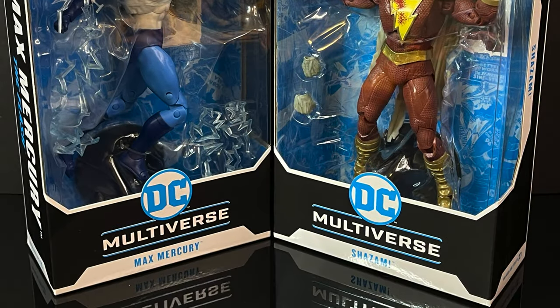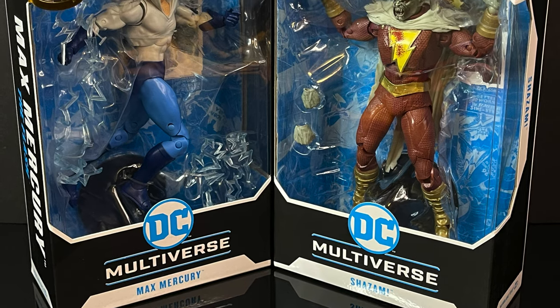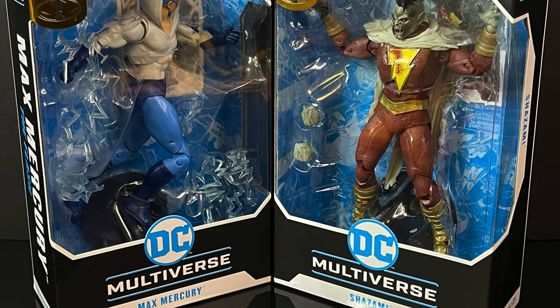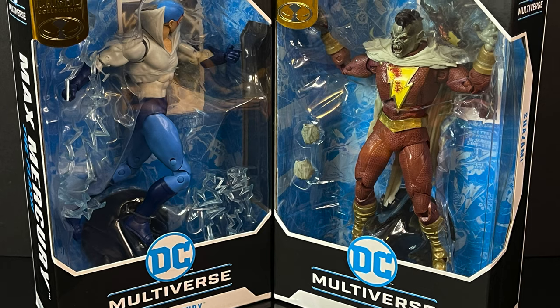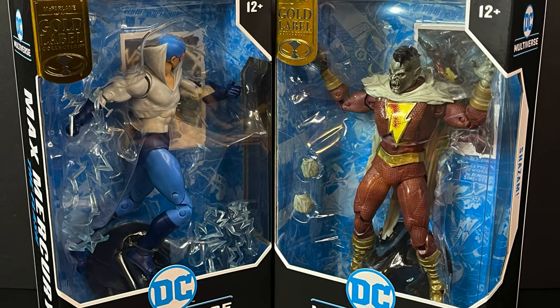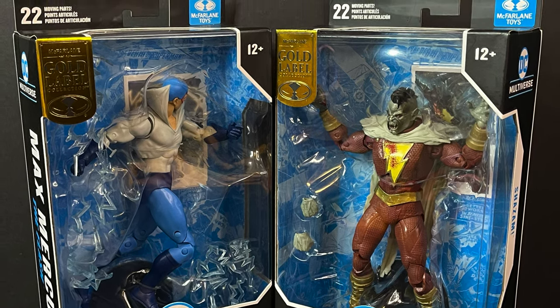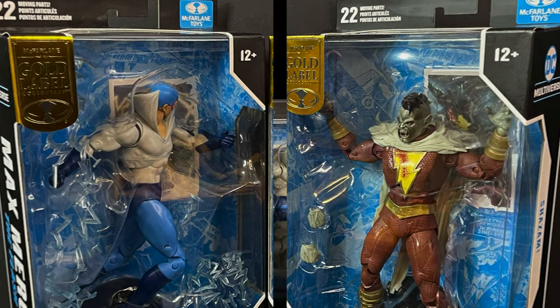Welcome back everyone, Toy Shiz here, and I am back again for yet another McFarlane Toys DC Multiverse video. Today we're going to be checking out two brand new Walmart Gold Label exclusives. Happened to find them at my local Walmart shortly after coming home from Comic-Con, and they were sitting on the shelves, so I took some home and we're going to have a proper look.